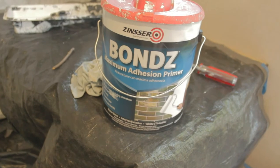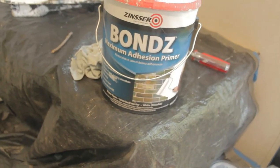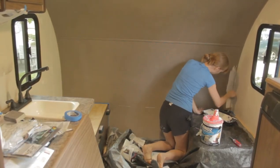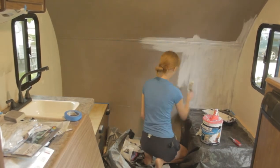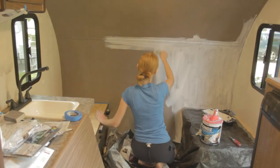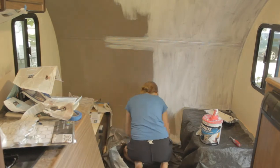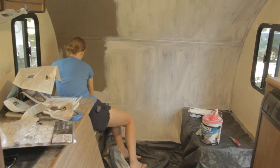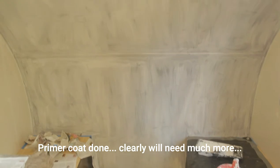Now it's time to start painting. Here's the primer that I used: Bonds by Zinsser — I hope I'm saying that right.